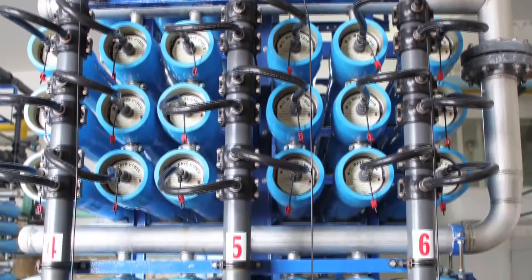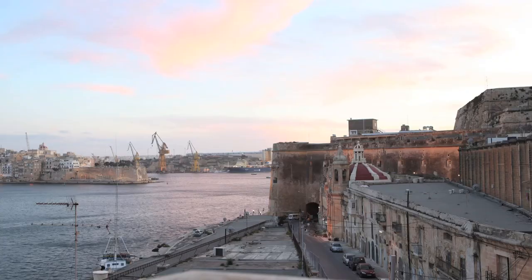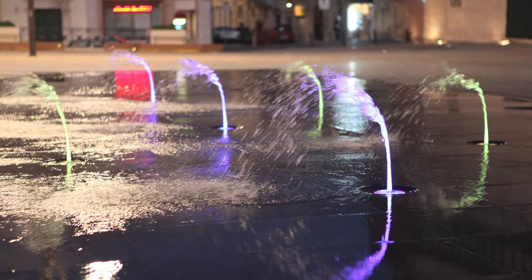For now, reverse osmosis provides about 40% of Malta's freshwater. But as the underground aquifers increase in salinity, the Water Authority will need to make the process even more efficient to keep water prices from rising. For IEEE Spectrum, I'm Josh Romero.